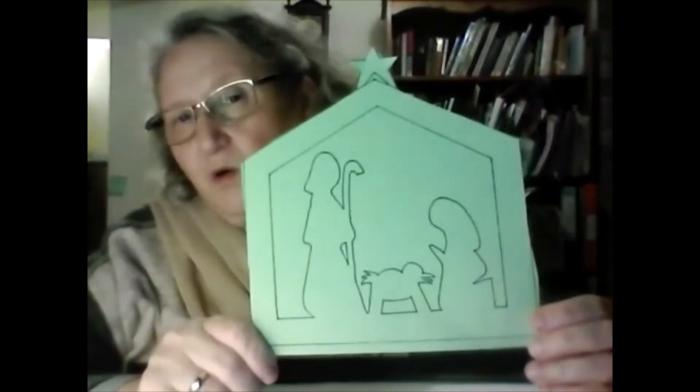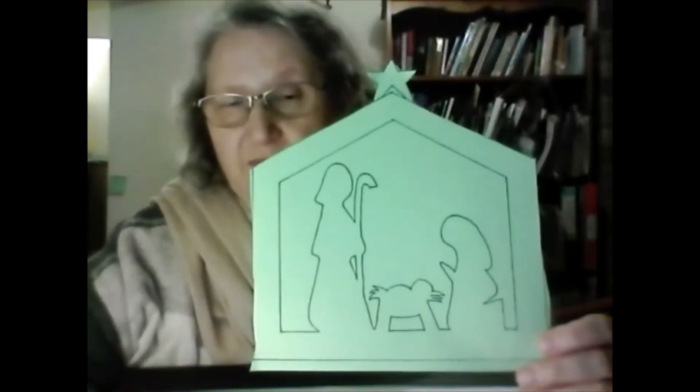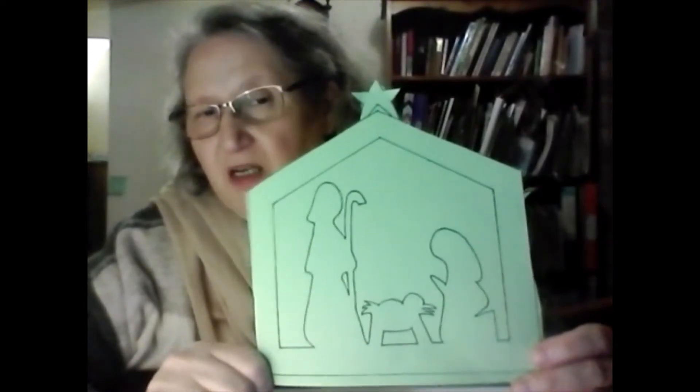Cut out the star carefully — it's a bit tricky, you might need a bit of help with this. The outside isn't too bad; I've nearly done the outside. The inside is quite tricky and this is where you might need some help. The way I did it: I've got my piece of card and a scrunched-up piece of card — I wanted some blue tack but I couldn't find any — because I'm going to make a hole.